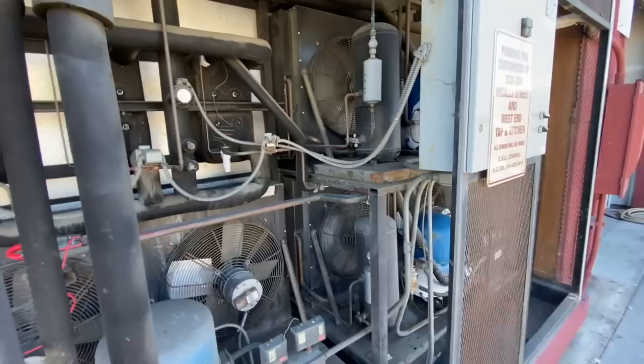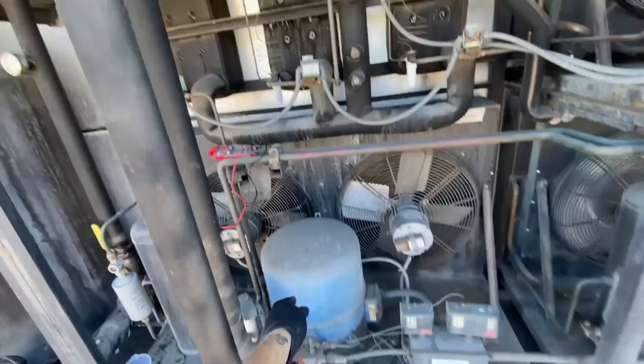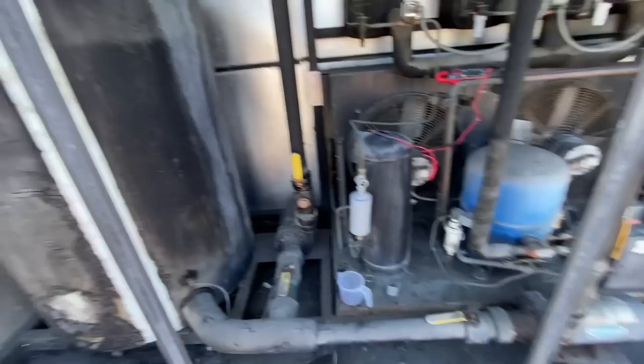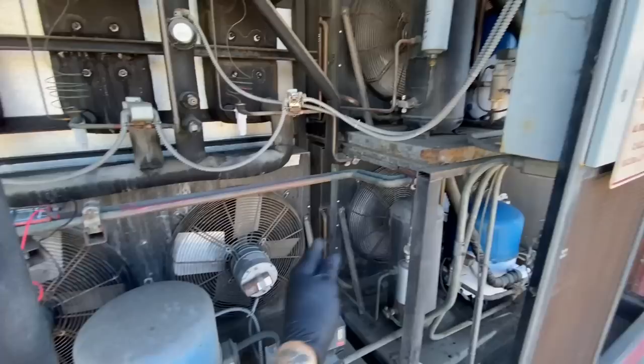Alright YouTube, I got called out to check out this 40-ton chiller. It's a glycol chiller — got three heat exchangers, three liquid line solenoid valves, one for each heat exchanger, one for each condensing unit. Big glycol tank, a circ pump for the tank through the heat exchangers, and then a process pump to send it out to various locations for cooling. It's been off for a year. These two fired right off, this one is not firing.